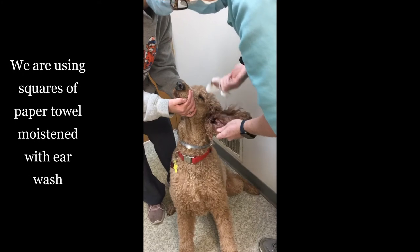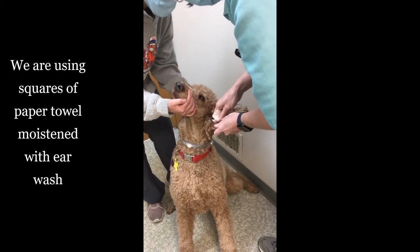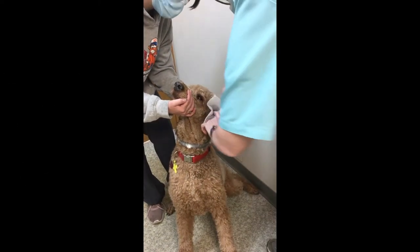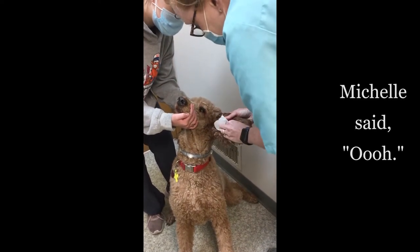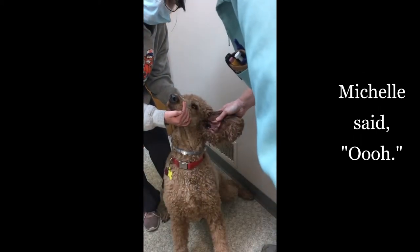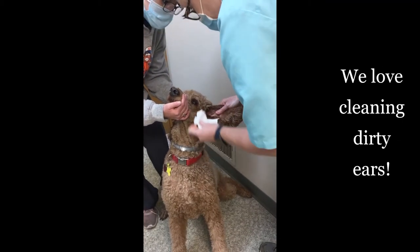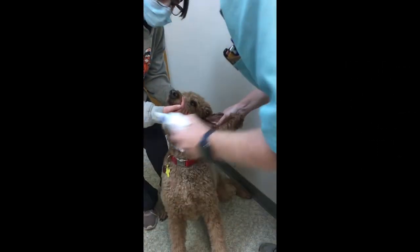Then you can take your finger and go in and gather up some of this debris. Basically just keep doing this until what you put in and what you bring out are clear and you're looking good.